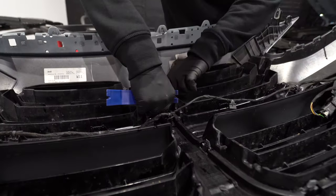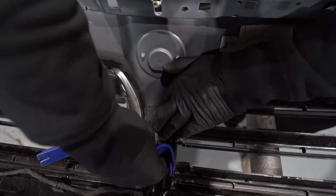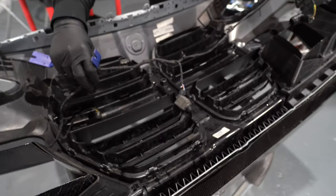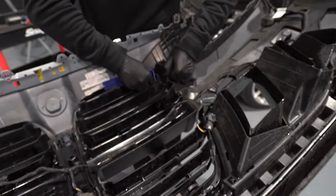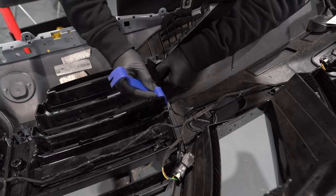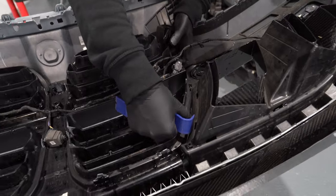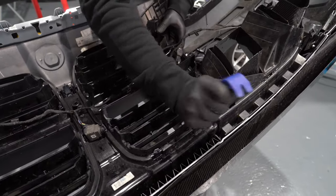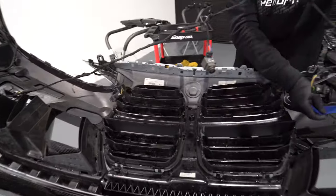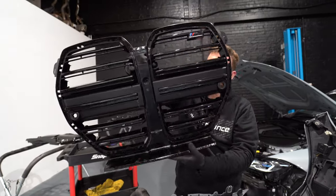You've also got the parking camera — just release that slightly. Make sure the clips are all undone. Replace the harness over to the side for now as we go around and unclip. With the clips around the grille, they're just plastic clips, so I just use my trim tool and release them as I go around, and you'll slowly get the grille unclipped.